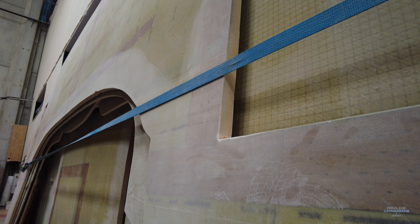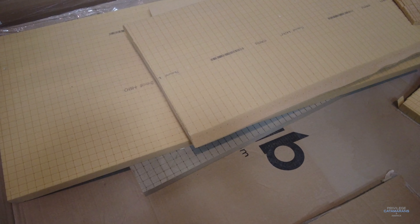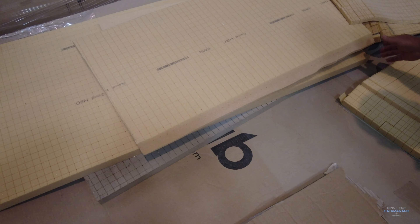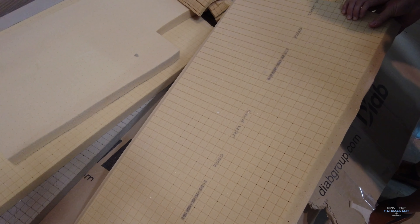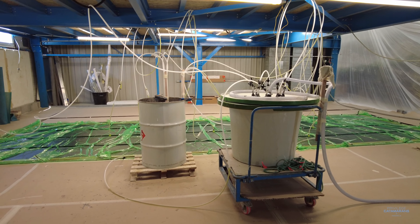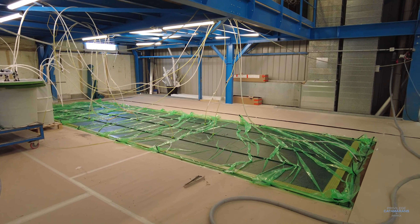First of all, we build our own. We use a closed cell foam product called Divinycell — the same product we use in the construction of the hulls and decks. It's closed cell foam, so it doesn't allow moisture to migrate through it, and it's a very strong, enduring product. It is vacuum bagged, sandwiched between two layers of fiberglass, to create a really solid product that we then cut into the shapes required for the different bulkheads throughout the boat.